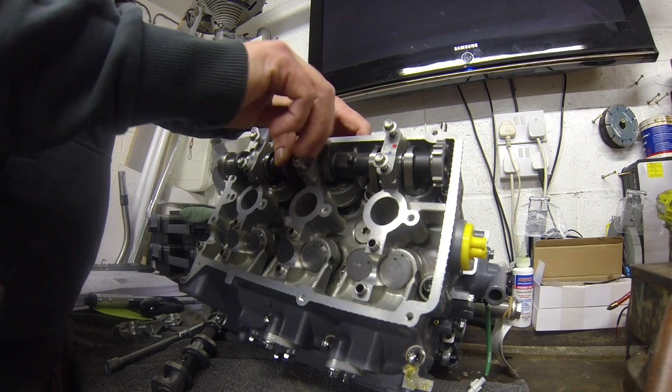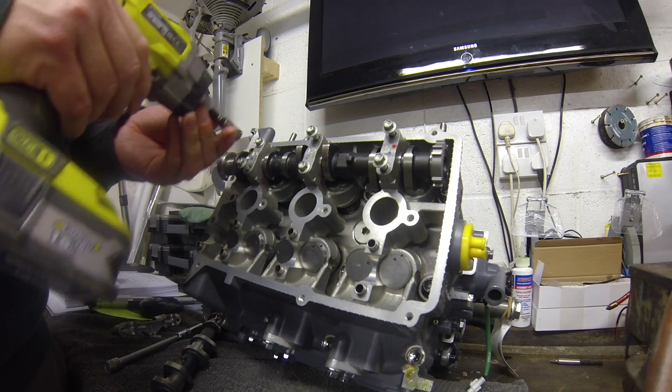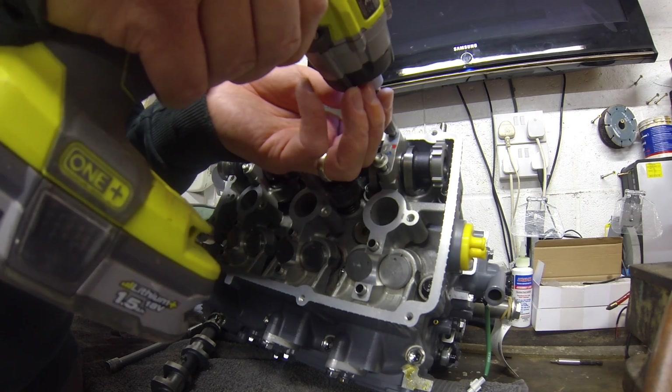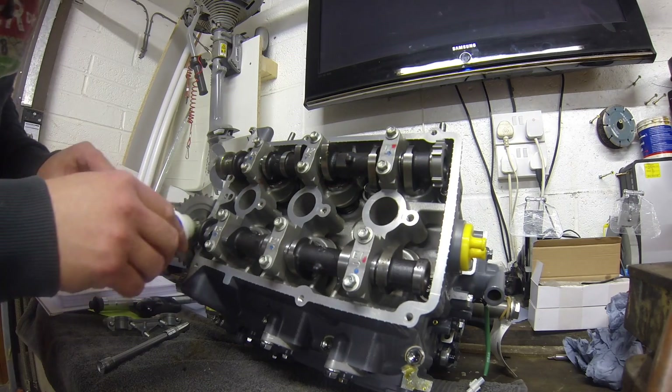Now it's time to refit the cams, making sure that we use the correct carriers in the right place, as I mentioned earlier in the video. Once these are nipped up, we can then tighten them up to the torque specified in the manual.